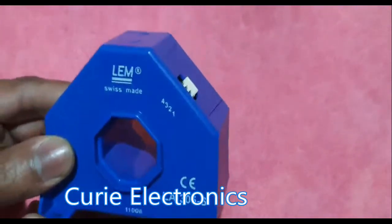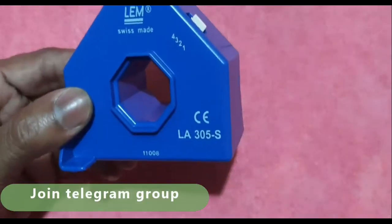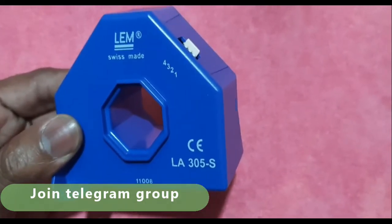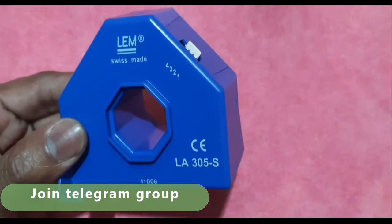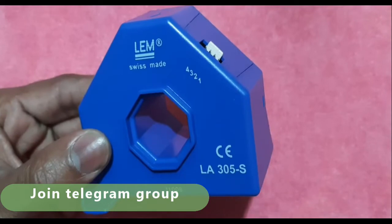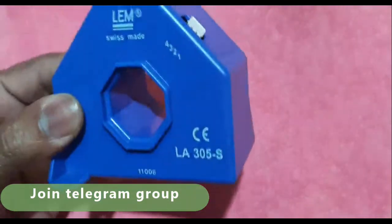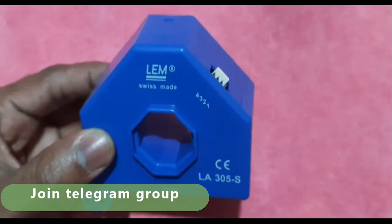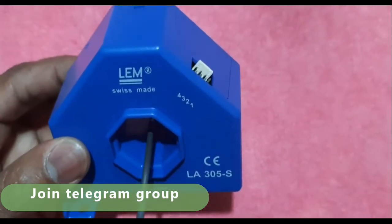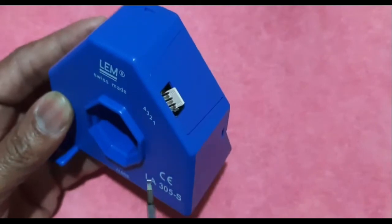This is the Hall effect current sensor I am going to use. It is LEM make and the model number is LA305S. This can measure up to 300 amps direct current, and it can also be used to measure AC current, DC current, and pulsed current. It works just like a current transformer — the primary conductor goes through this hole as you can see.